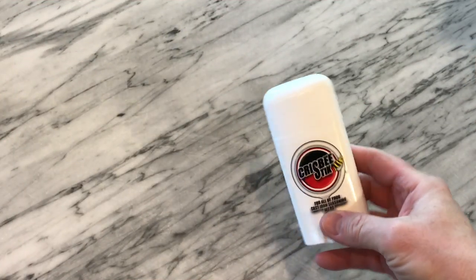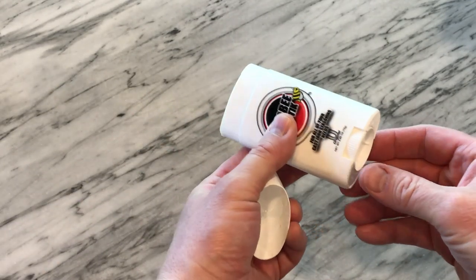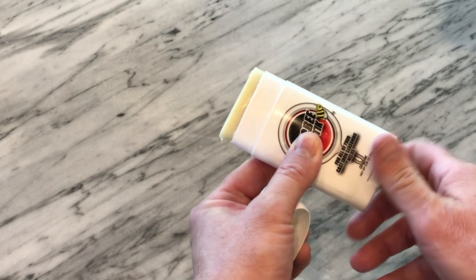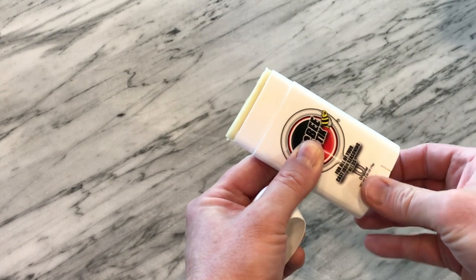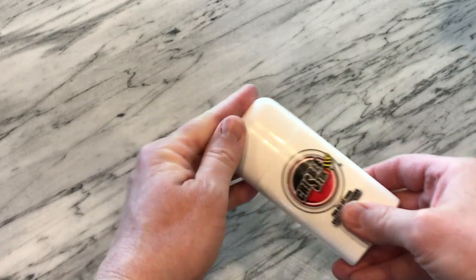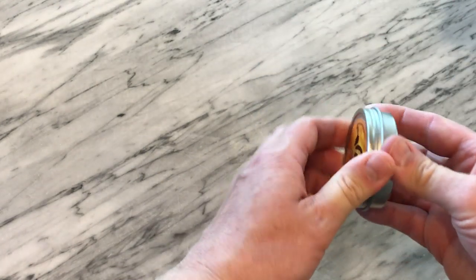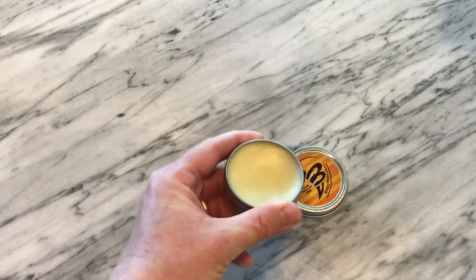The Krisby Stick functions like a little deodorant — just pop the top off, twist the dial, and up comes the Krisby wax. Now, just because it functions like a deodorant doesn't mean it's funny to swap it out with your wife's deodorant just to see what she'll do. Don't ask me how I know, but it is not funny. It's actually a little funny.